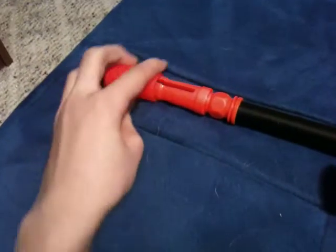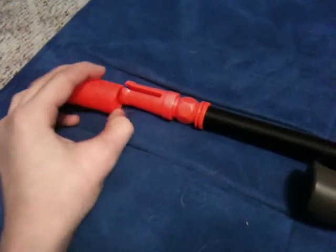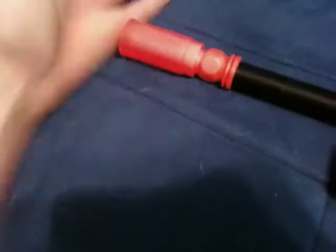It comes with a barrel cover. It's a very big orange tip, which is a drawback. But if you're not going to wars or anything, you can just keep it with this barrel cover.